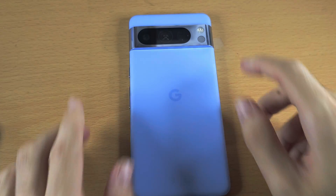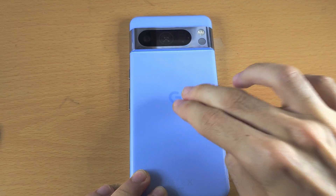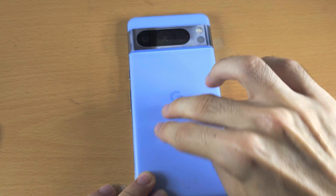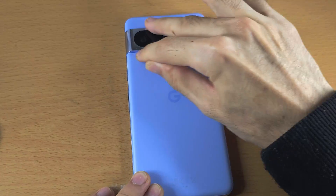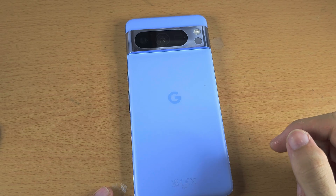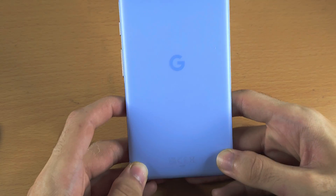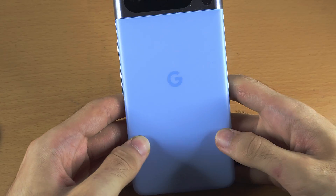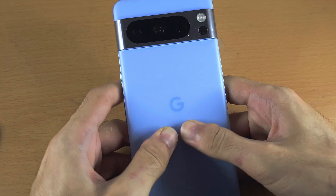Then do the same thing on the back — tap really hard, with maximum force. Make sure you're on a flat surface so the screen face-down won't cause any damage. Tap around the camera lens and around the top of the phone as well. Then do a massage: use two thumbs, add maximum pressure, and push to the center trying to connect that unplugged cable.